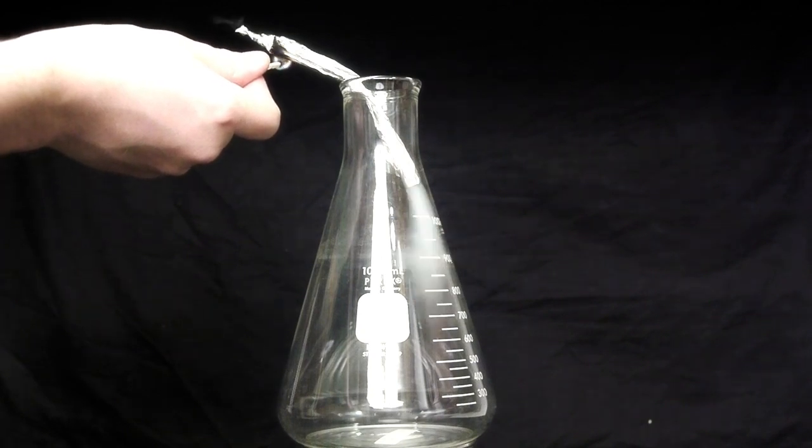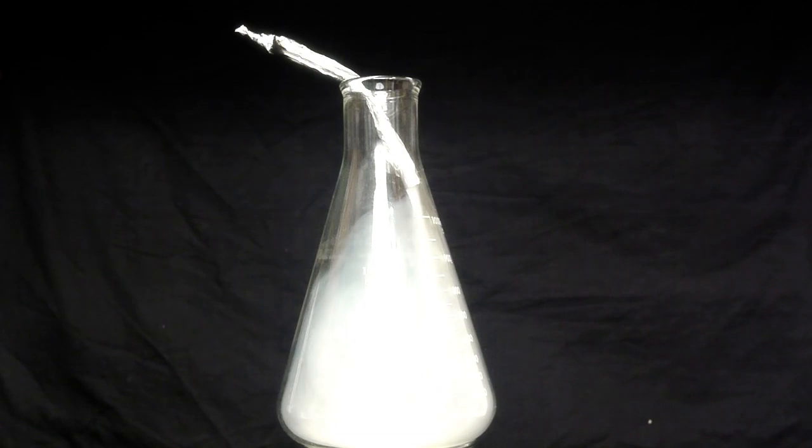I've hooked the tube into a bottle — this is the bottle I just removed from the freezer, so it is nice and cold. The smoke will collect in there and quickly cool down. Now let's see what we get when we test it out.